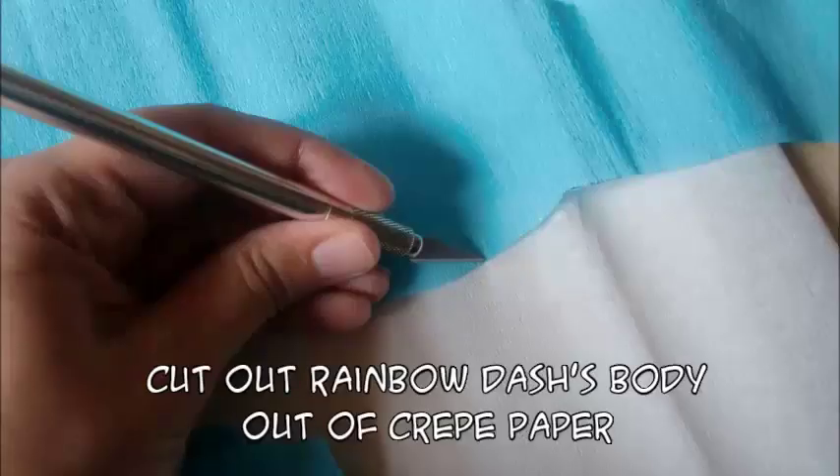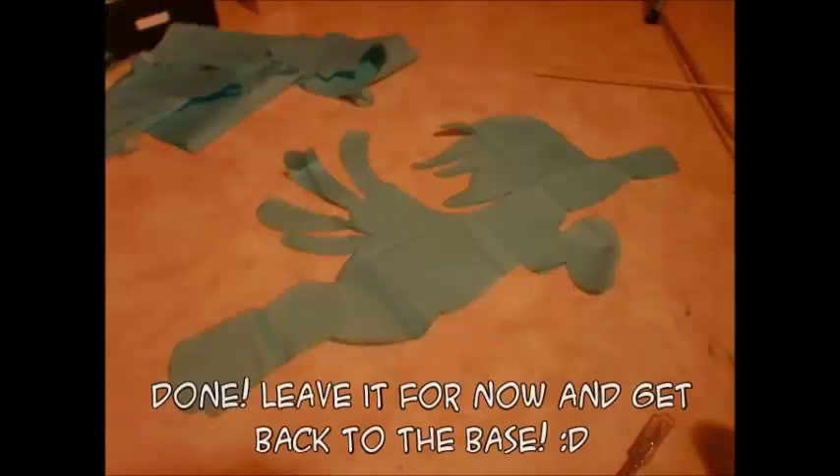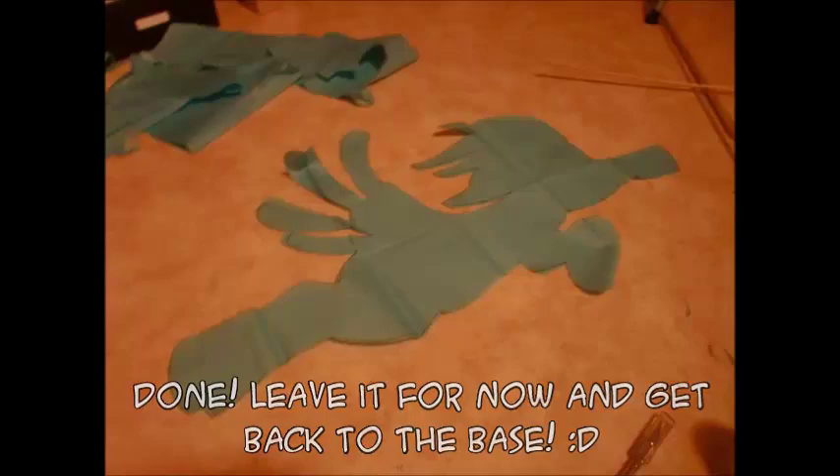Cut out your Rainbow Dash body out of crepe paper. Realize that you can't use a scalpel on crepe paper since it's too elastic and you will destroy it if you try. Throw away the crepe paper Dash and make one out of tissue paper instead.